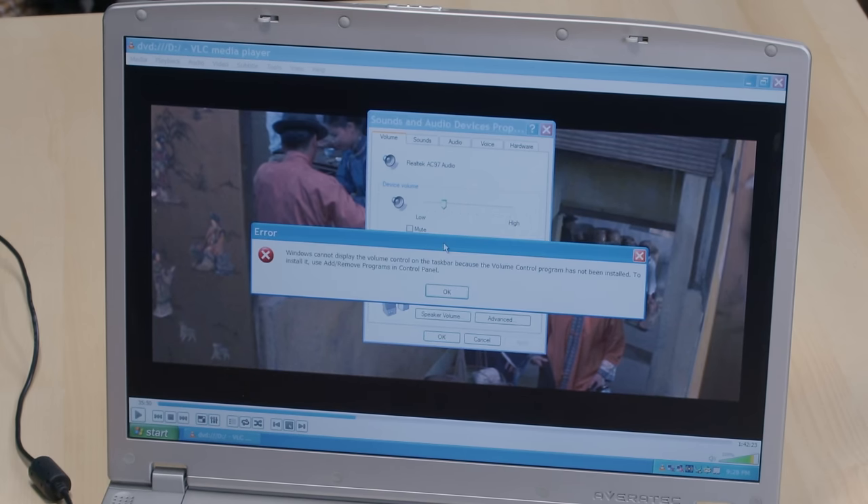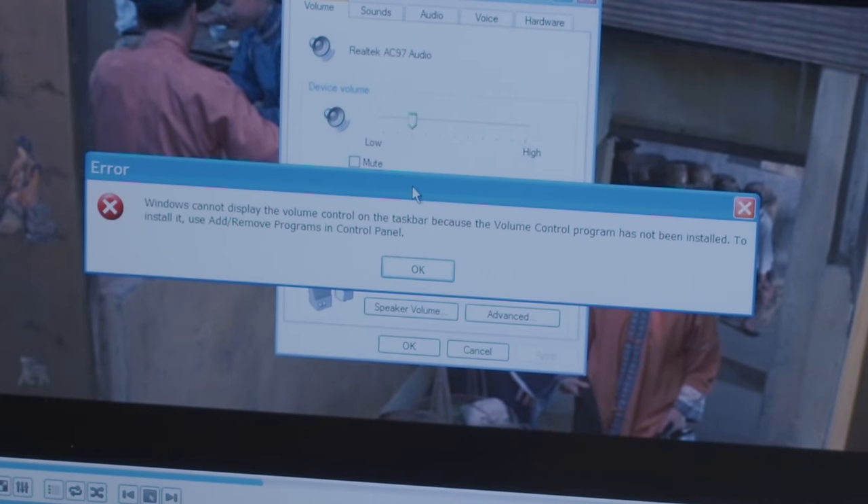I talked in the Toshiba Qosmio video about how cool it would have been to have that tank of a laptop in a cramped dorm room where you could use it instead of a TV, since it had full remote control capability, so you didn't have to buy both a TV and a laptop. This predated that machine by three or four years, maybe more. Plus, it's a lot smaller and easier to tote around, and while the remote is crappy and miserable, that's only because it has to be small enough to fit inside the machine.